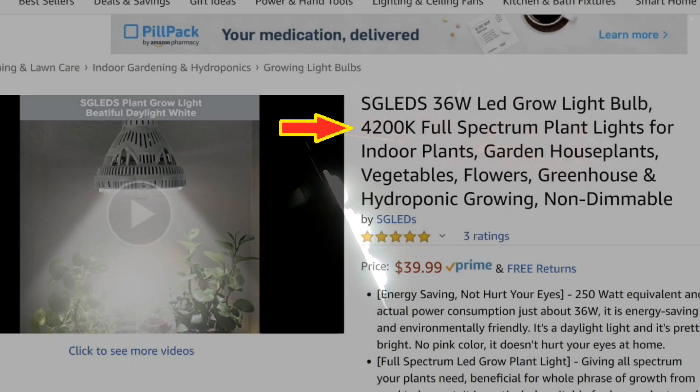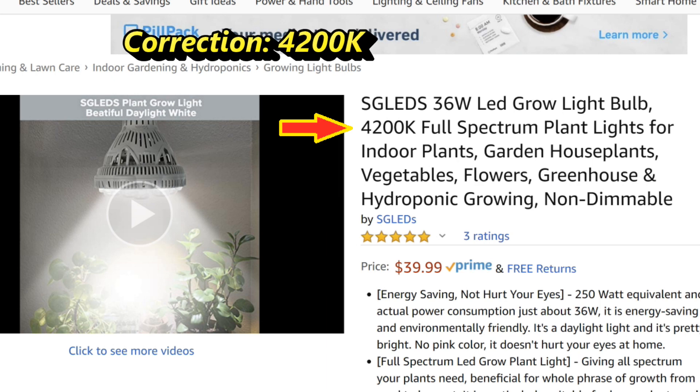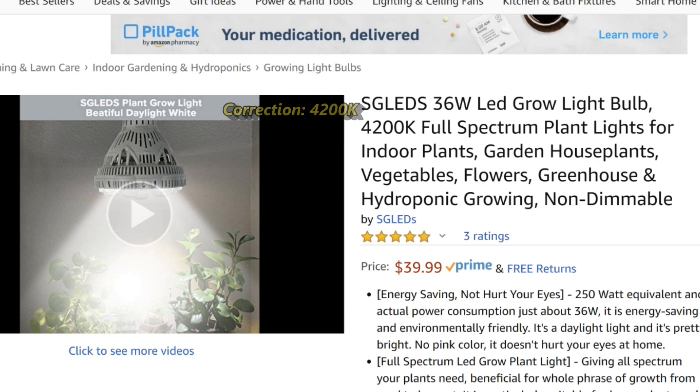The manufacturer calls this a full spectrum light and it's rated at 4500 kelvin color temperature. I usually look for a kelvin color temperature of 5000 or above — actually, usually around 6500 is my favorite. So at 4500 kelvin this is just a bit lower, but will probably be fine for most plants.